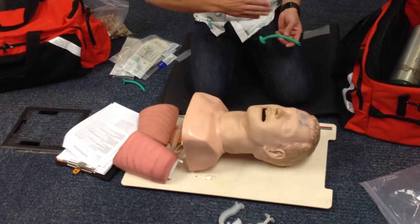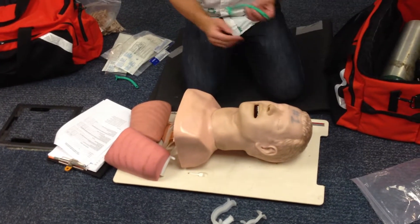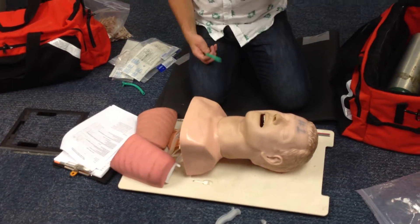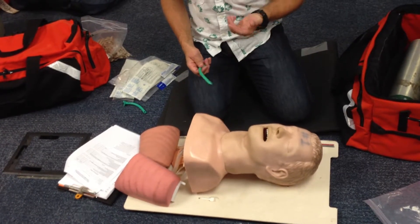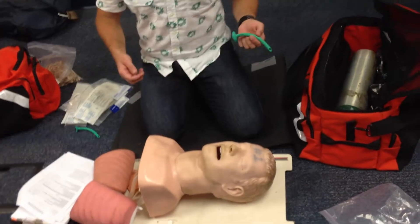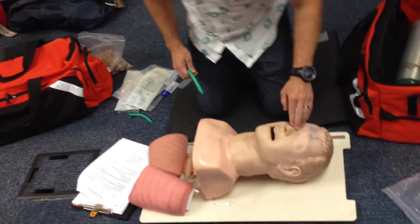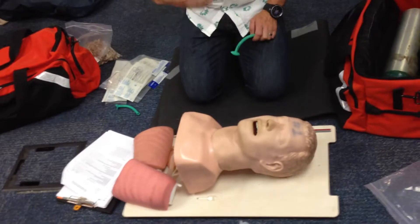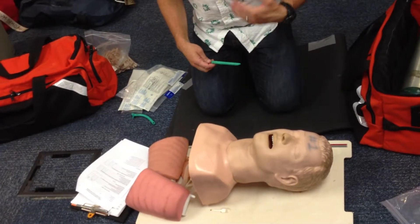How to insert this depends on whether I'm going to use the left nostril or the right nostril, which way I hold this thing. I want to choose the bigger of the two nostrils. Most of us have noses that are slightly bigger on one side than the other. You want to pick the bigger one. On my mannequin here, they're pretty close because he's plastic.